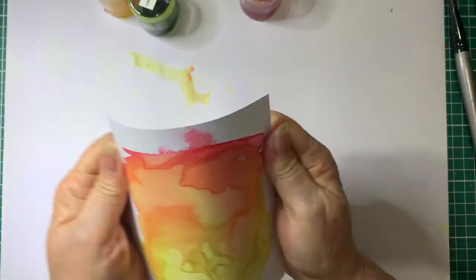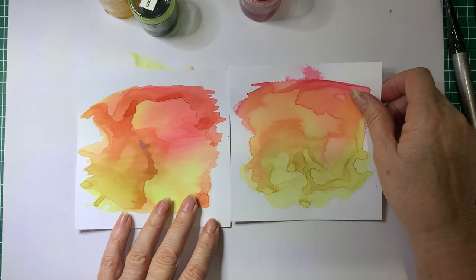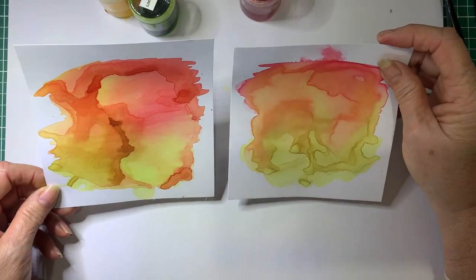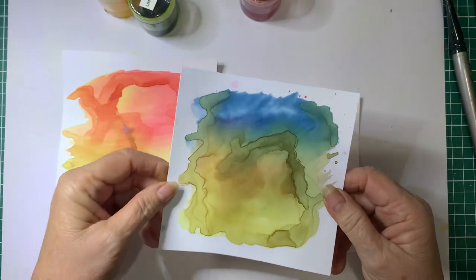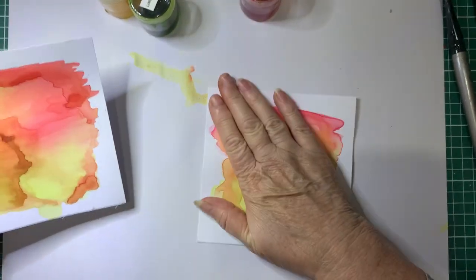Just to give an idea — here's one that I'd done yesterday using the same colours, but you can see how different they look. Here's another one done in different colours. Anyway, we'll go on — that should be dry enough now to stamp on.